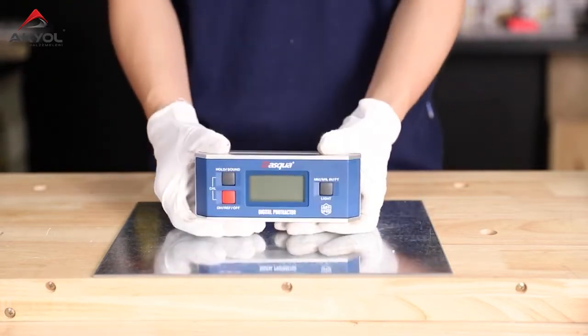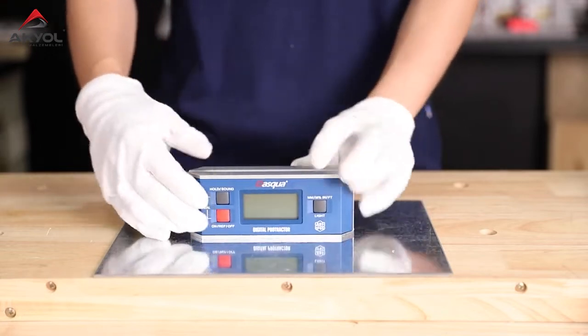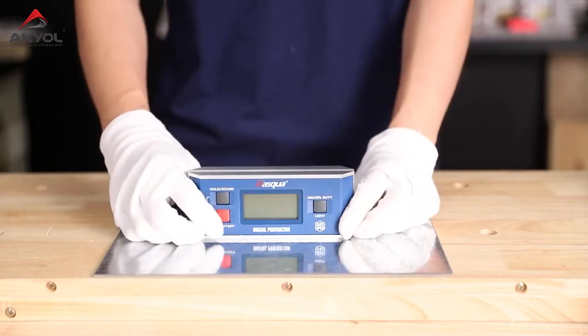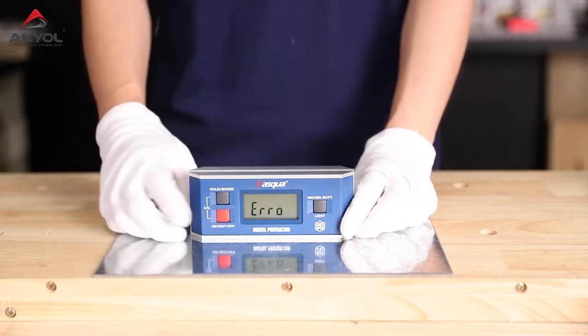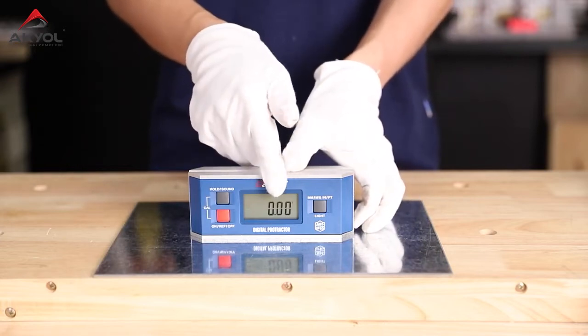And now I'm going to talk about its functions. We can see there are three buttons on the device. First, we turn it on — just press the red button, the on/off button. And now the LCD screen starts displaying.